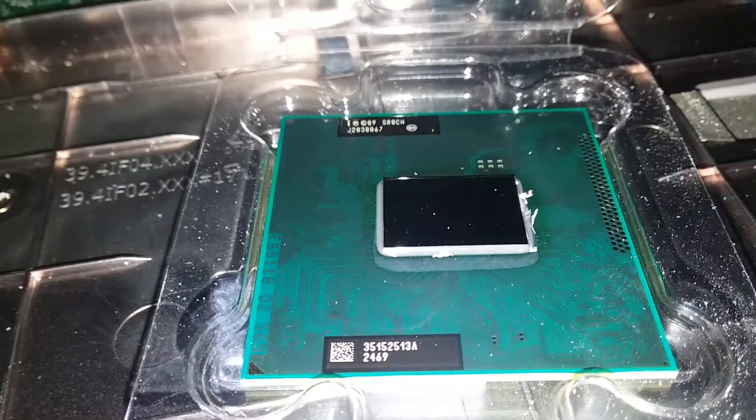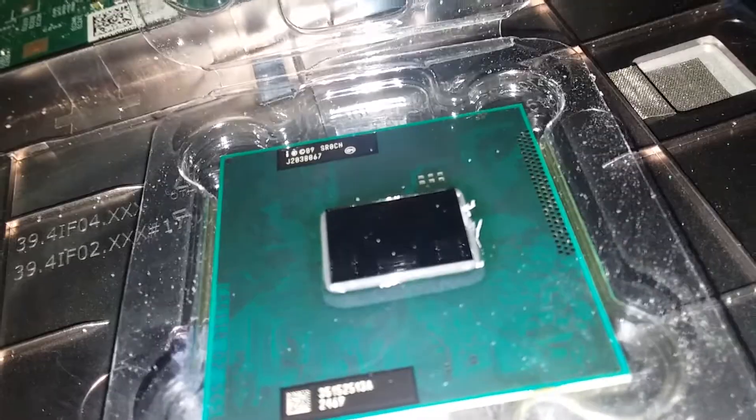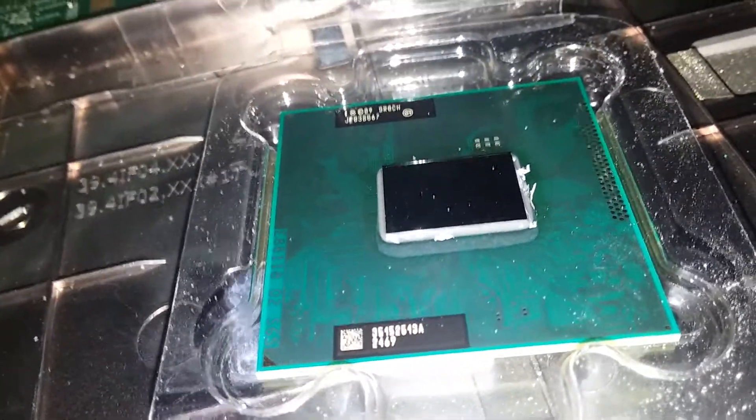Got something in the mail today. It is a Core i5-2450M — dual core with hyper-threading, but this one has turbo boost. The i3-2350M doesn't.